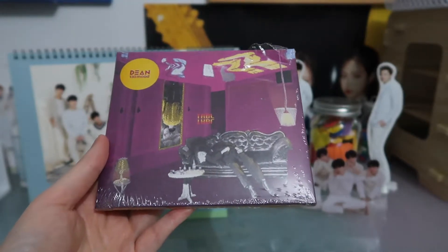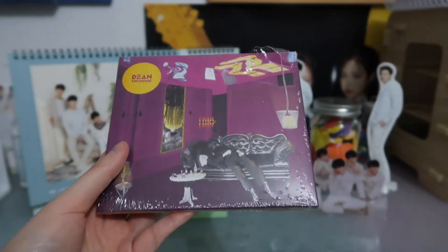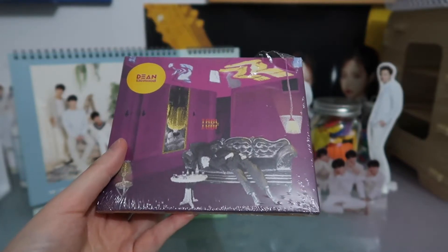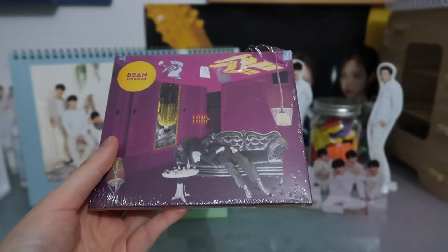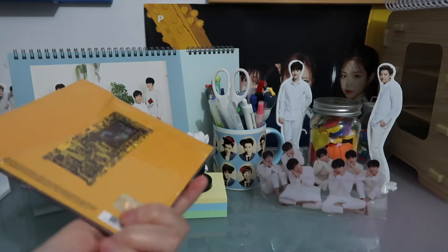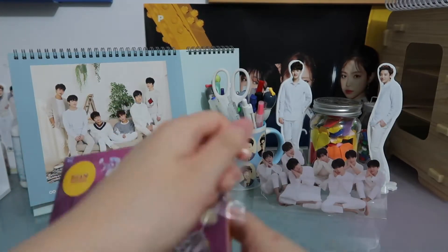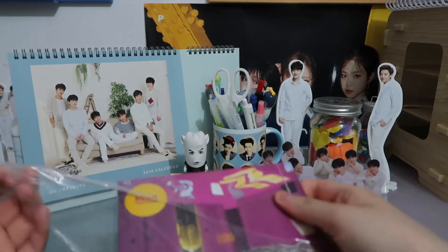I kept putting it off and eventually I was just like, I'm just gonna get this because I love this album. I still listen to it all the time — it's one of my favorite albums to listen to when I'm trying to calm down from a long day. So yeah, let's get into this unboxing. It's probably going to be pretty quick because it doesn't look like there's that much in there.